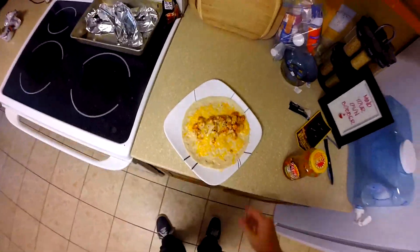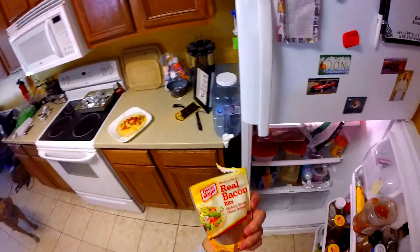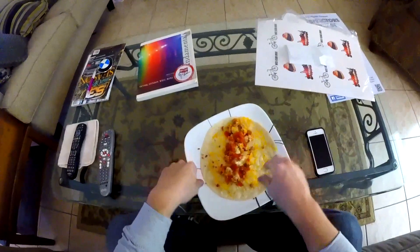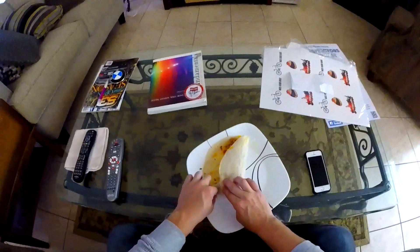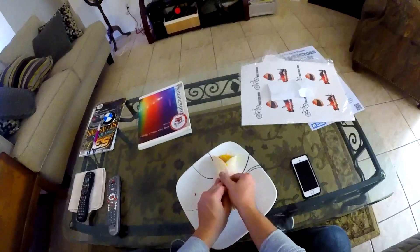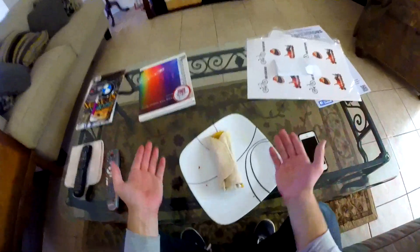69 seconds melts it perfectly. I like to put a little bit of picante salsa and bacon bits on top. Then here's the proper way to wrap your burrito: pull this up, fold that over, fold in the corner, then refold that.